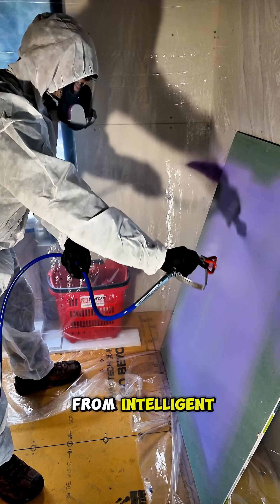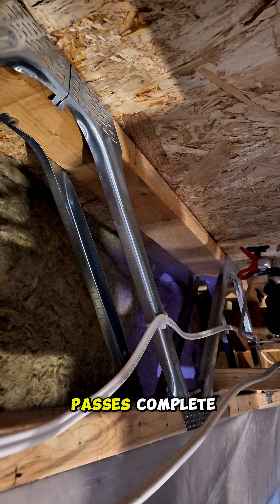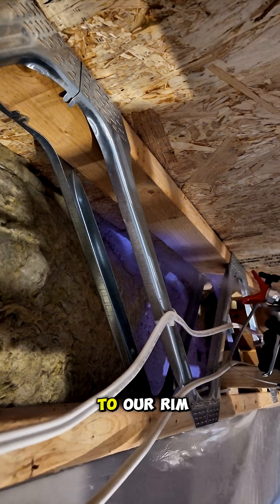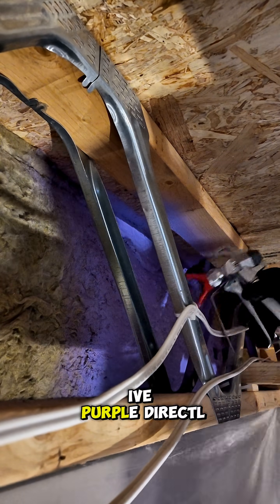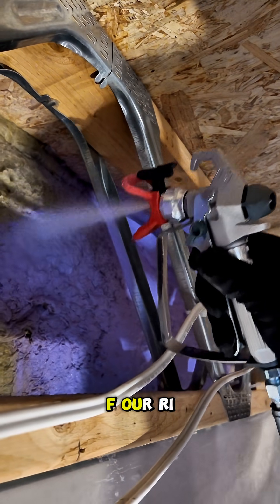Passive Purple from Intelligent Minerals. With our test passes complete, we head over to our rim joist. And that's right, we're spraying Passive Purple directly on top of the rim joist.